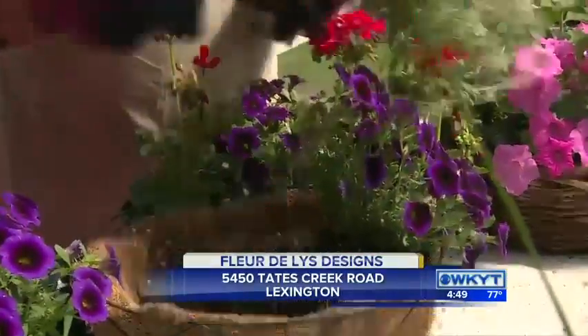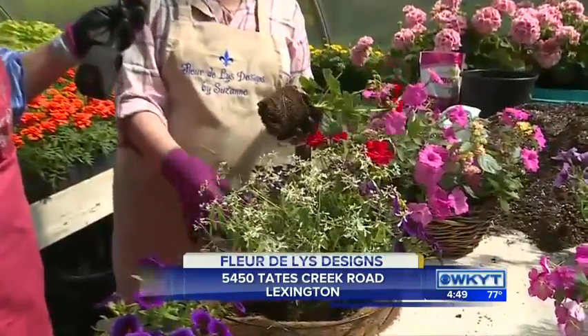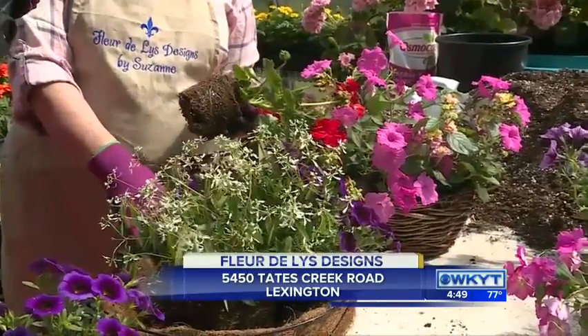We're going to put one of these euphorbias in the middle. It can get kind of big, but you can always cut it back. We don't want Mom to have to do too much work. When folks come in here, Suzanne can show them how to put these together, and if they want to come in on Saturday morning or even on Friday, she can plant something up for them and have it ready Saturday afternoon, so they can have it for Sunday.